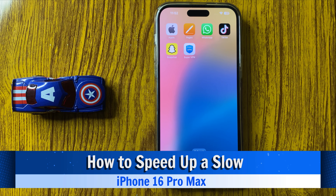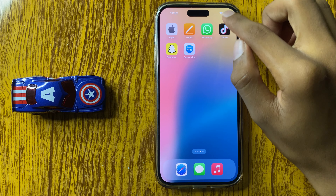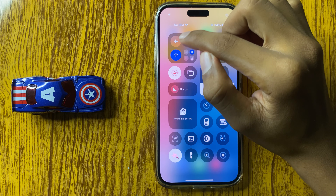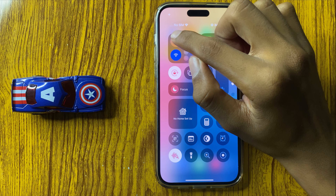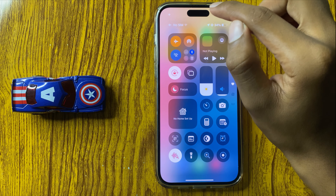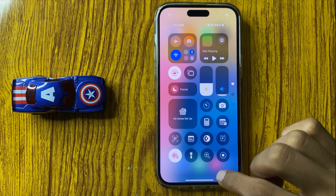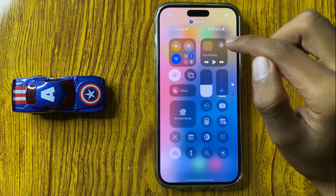How to speed up a slow iPhone 16 Pro Max. First of all, swipe down to open Control Center and turn on Airplane Mode. Then turn off Airplane Mode two to three times. After that, connect your WiFi.